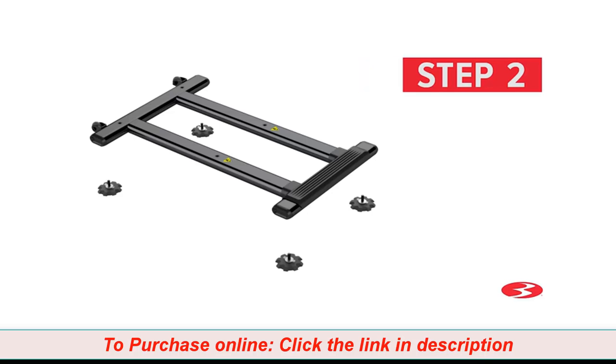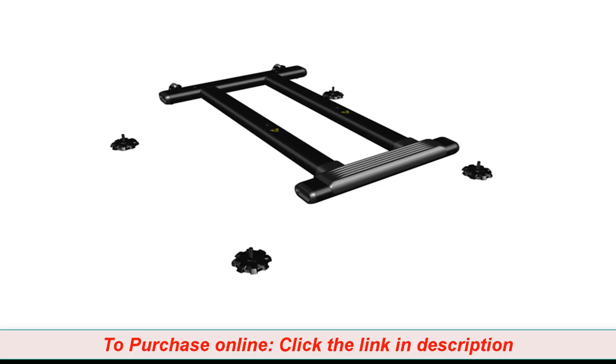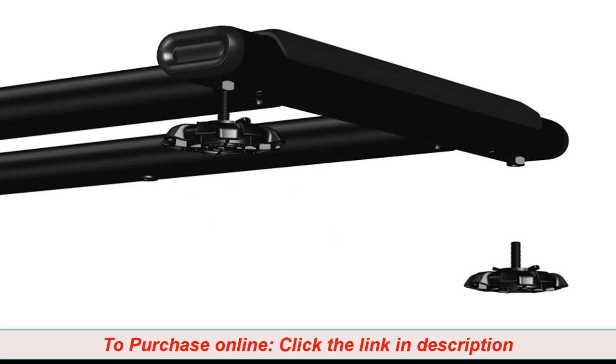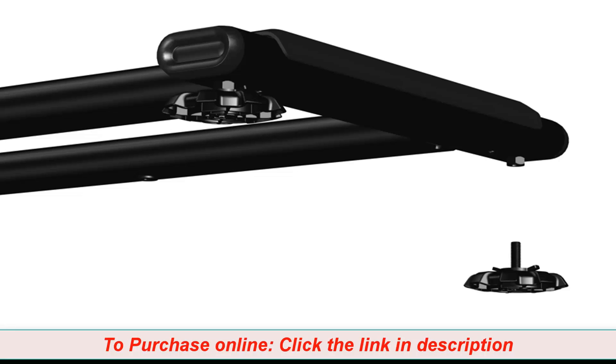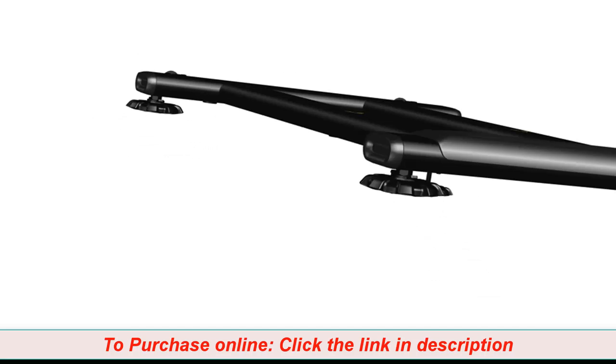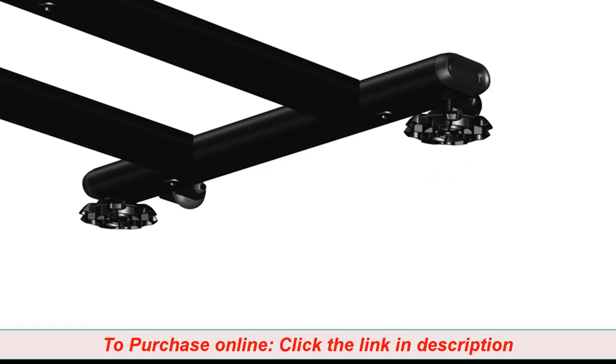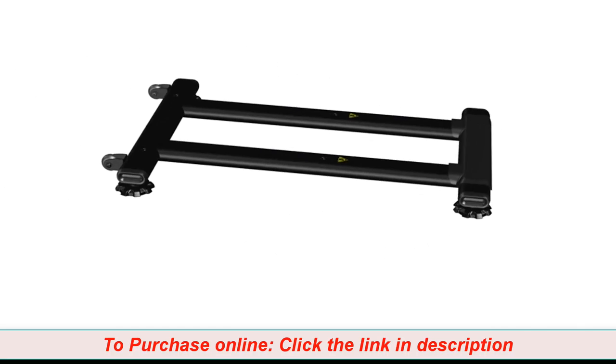Step 2: Attaching the levelers. For this step, you will require the following parts. Begin step 2 by attaching four part 16 levelers onto the stabilizer assembly, part number 15. Rotate the levelers clockwise to fully tighten. Tighten all four levelers. The levelers might require adjustment to level the machine. Make sure to follow the instructions in the assembly manual when leveling the machine. Repeat these same steps for the opposite side. Step 2 is now complete.